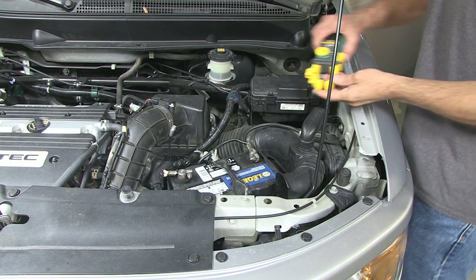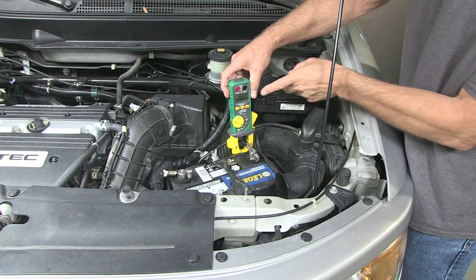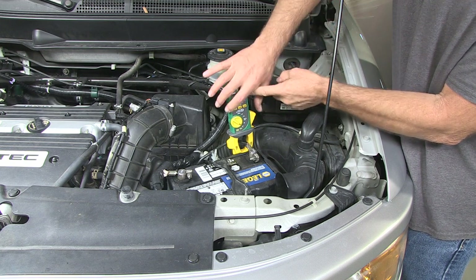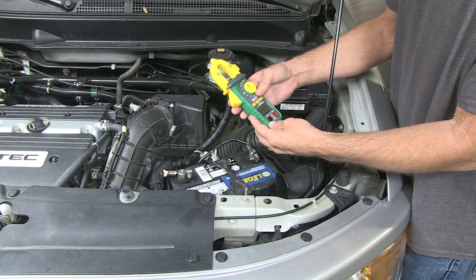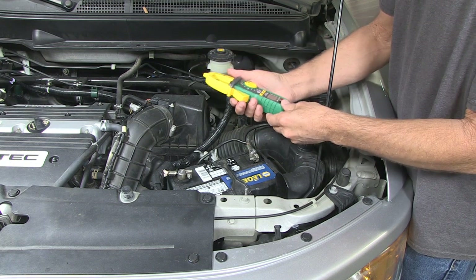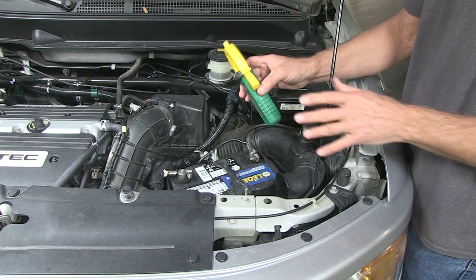One more thing before I go — these are amp clamps. These hook over the wires and give you a reading; right now it's saying 30 milliamp draw. These are good for larger amp draws, but they're not very accurate when you get down to the smaller milliamps, and the ones that are accurate are very expensive. Do it the way I showed you — this way is going to give you false readings. I made this video to help you eliminate parasitic draw as being the cause of your problem.